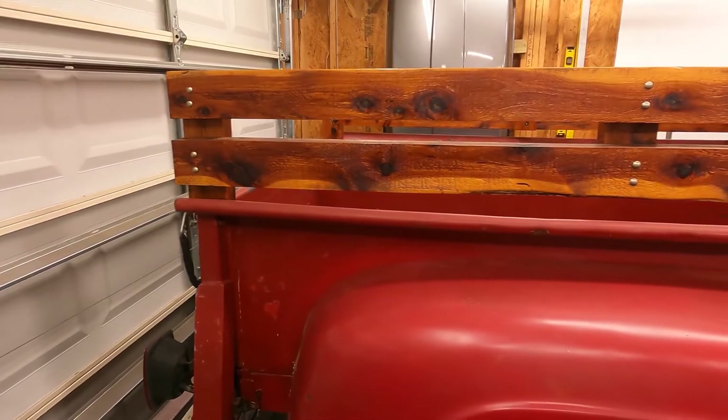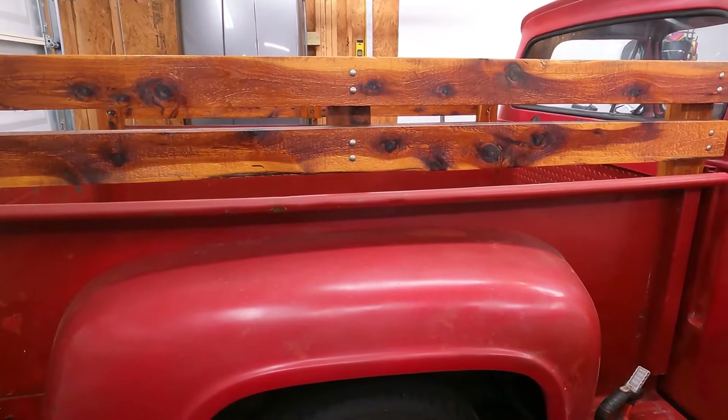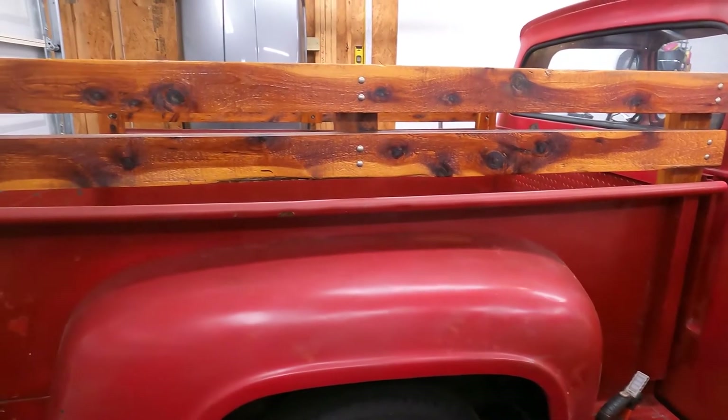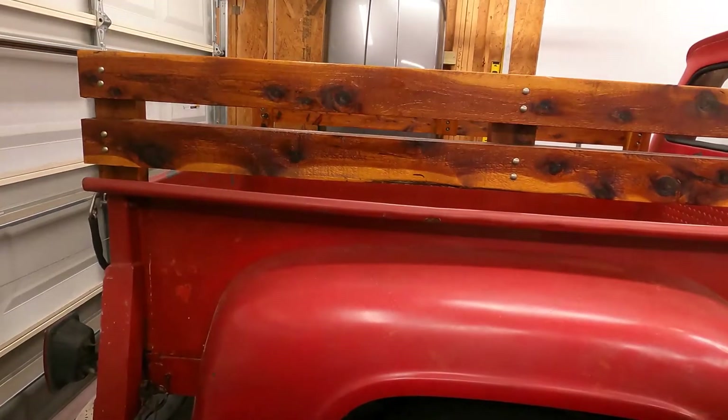The other thing you guys might notice is I actually went back to the wood slats. Let me know what you think — I actually prefer how this looks. I think it's really cool. I think it gives the truck a little character.